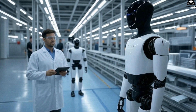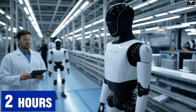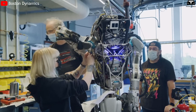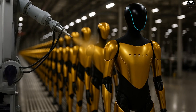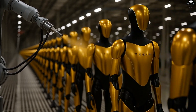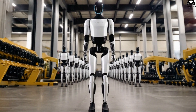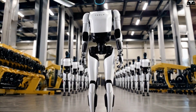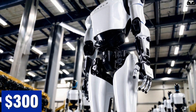It's estimated that a complete shell for Optimus Gen 3 can be produced in under two hours, compared to dozens of hours if built manually like many of its competitors. Additionally, Tesla's use of automated paint lines — similar to those for the Model 3 or Model Y — helps reduce surface finishing costs to only about $50 to $80 per robot, compared to $200 to $300 for manual painting.